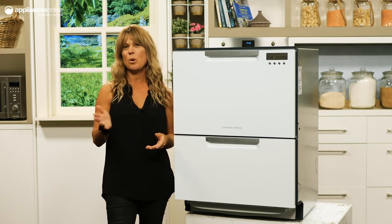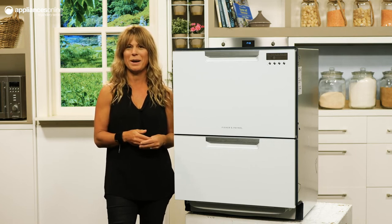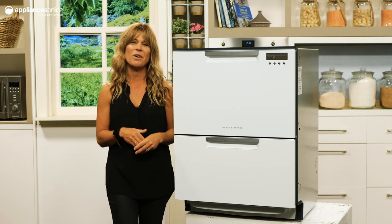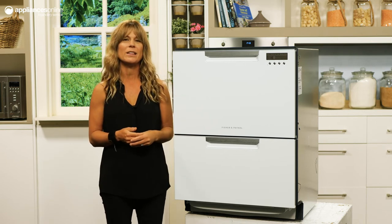For larger dishes and crockery, such as pots and pans, you can fold down the internal racking to make the most of your capacity. The sanitise option provides an extra level of hygiene, killing 99% of bacteria in the final rinse.